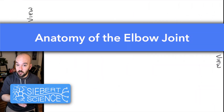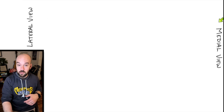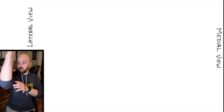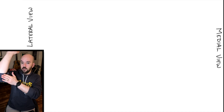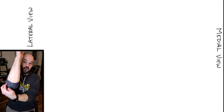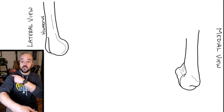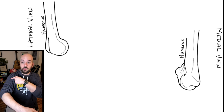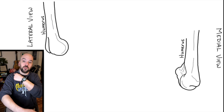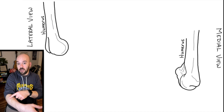On the diagram I want to draw the elbow joint from two different perspectives: a lateral view and a medial view. The medial view is looking at the inside part of the elbow closer to the torso, and the lateral view is looking from the outside. The first bone is the humerus — the bone of the upper arm — a single bone that goes from the scapula all the way down to the elbow joint where it meets the radius and the ulna.